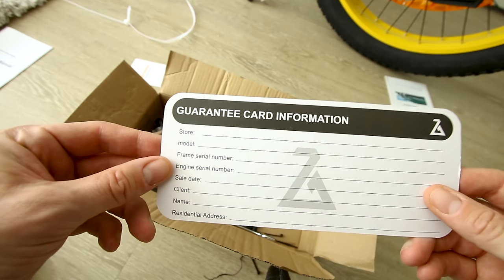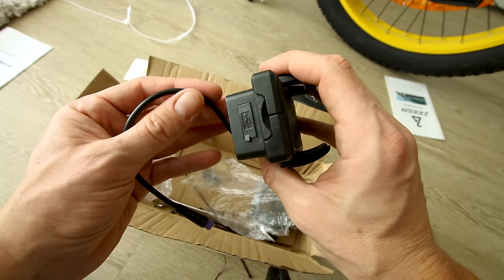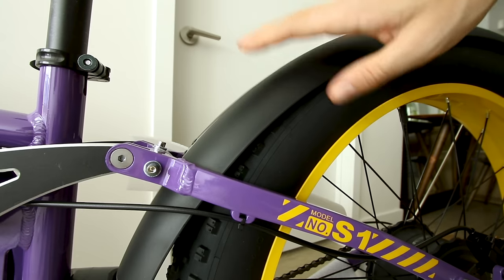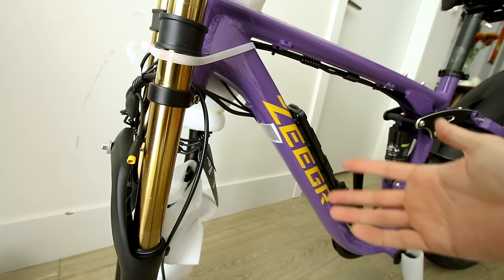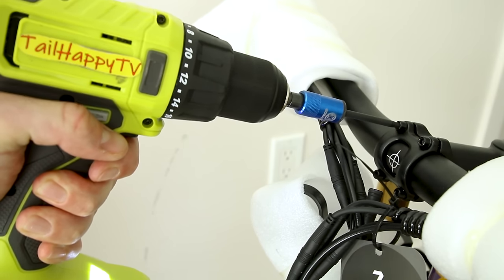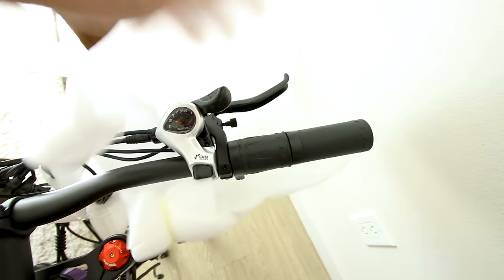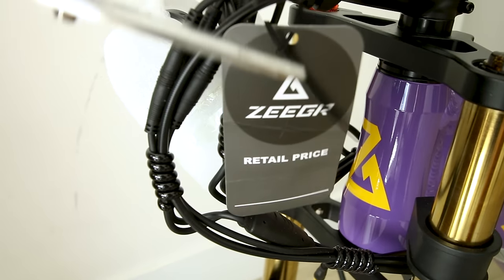It also comes with user manuals, a guarantee card, tools, pedals, and a phone holder with a connection to the bike battery so you can charge your phone directly. The seat is wide with a cutout in the middle and a quick release lever for easy adjustments — seat post diameter is 30.4 millimeters. Up front is a dual crown fork with gold stanchions, preload and compression adjustments. The handlebars are relatively flat with a little rise, round rubber grips, and a button for single or dual motor. On the right side, a quarter-twist throttle and a seven-speed Shimano shifter.